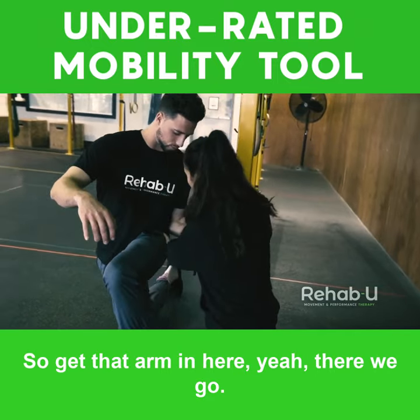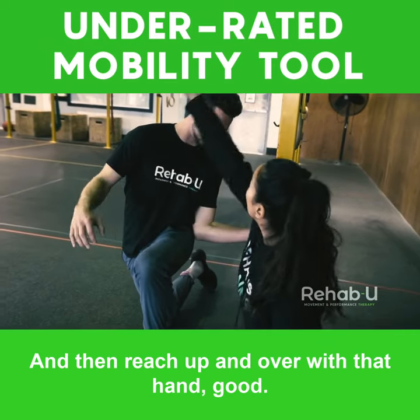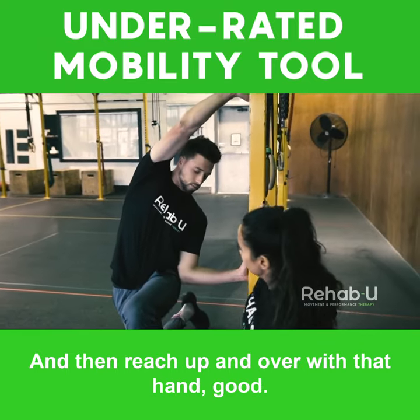Get that arm in here — there we go. And then reach up and over with that hand.